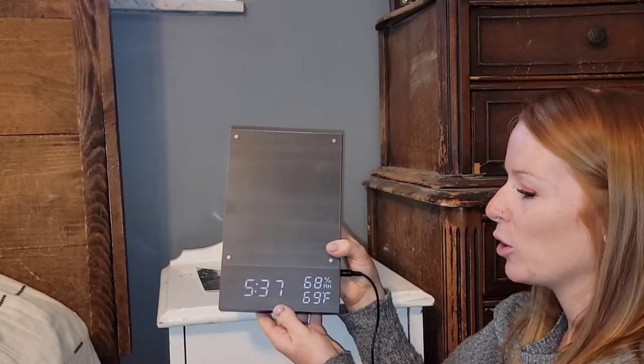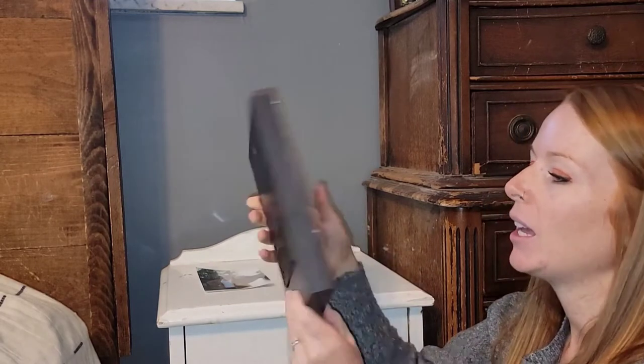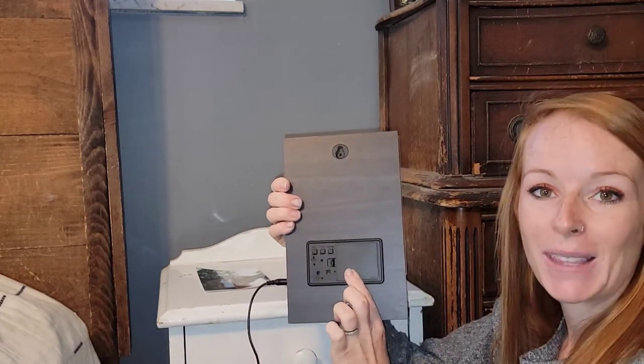You can also power it by USB — it comes with a USB power supply — or you can put AAA batteries in the back.